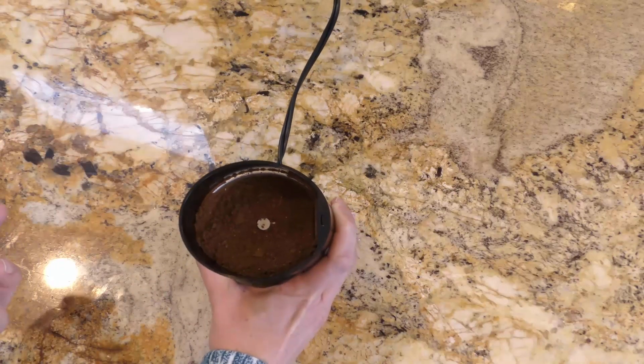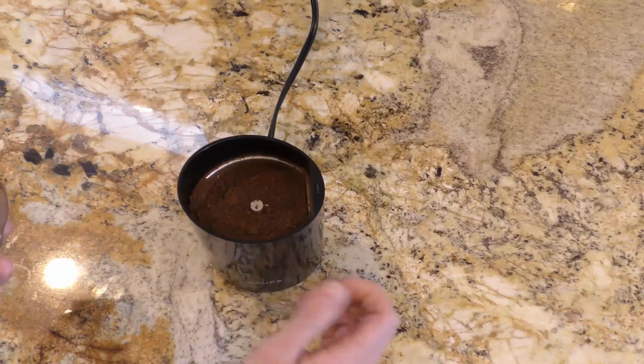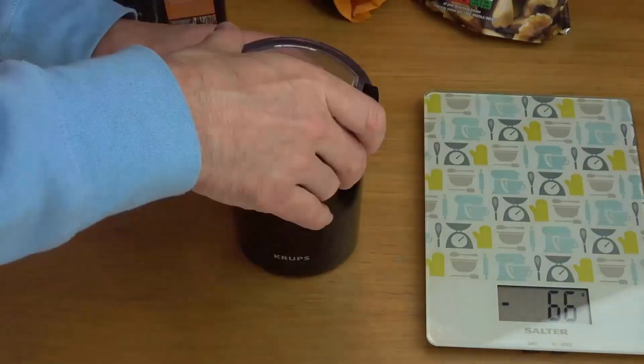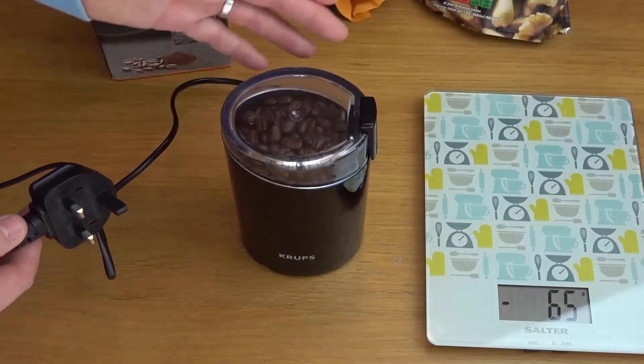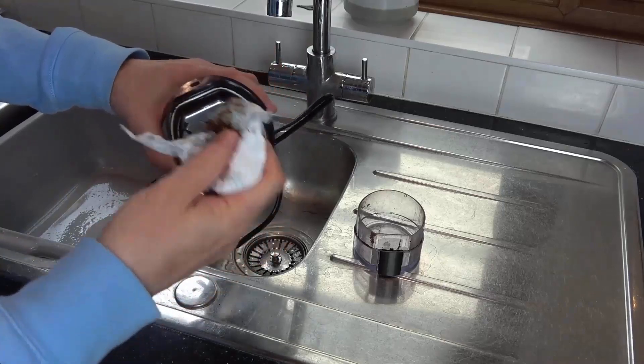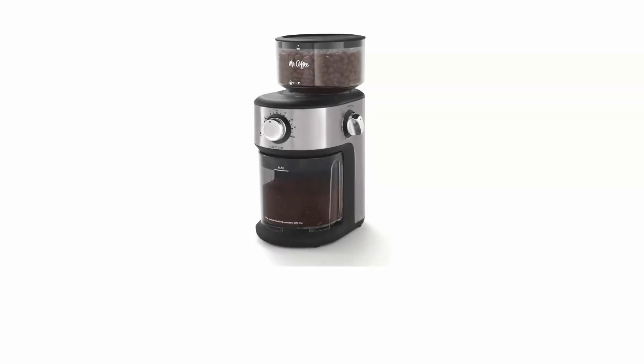It has lid-activated safety that ensures the blades only spin when the lid is secure. It also has a quick disassembly design that makes this coffee grinder easy to clean.